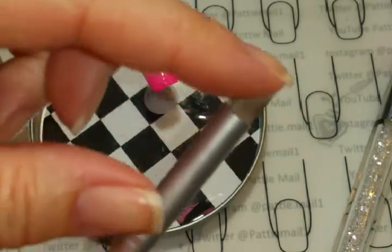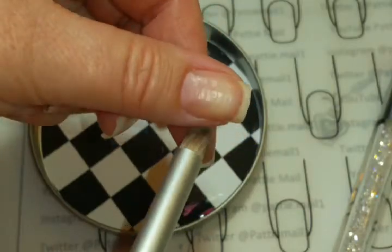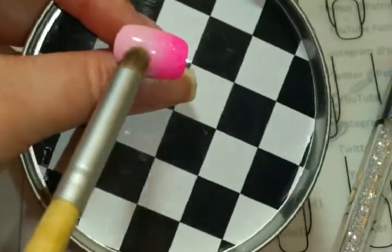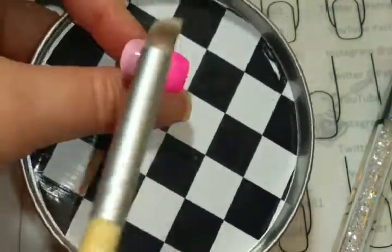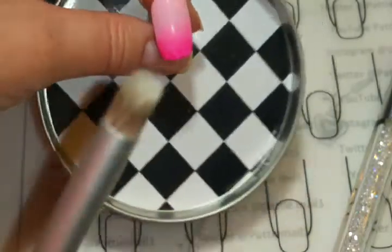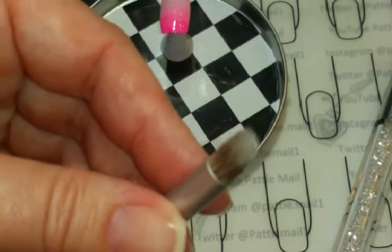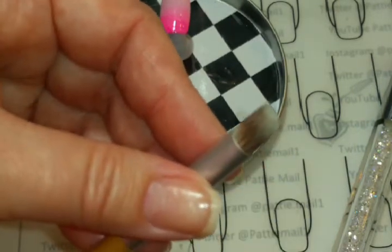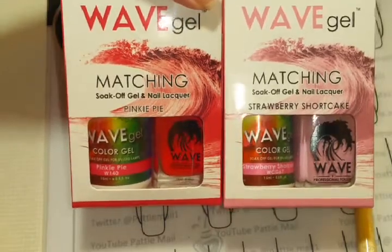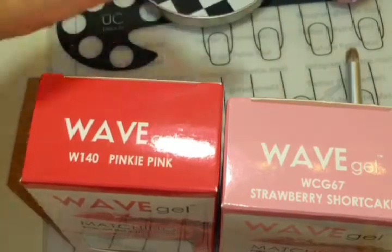I have this little gradient brush that I bought a while back and I didn't know how I was going to use it because it was so big. I used this just to blend in the very tip a little bit. This is what I'm going to show you how to make today. I'm using Wave Gel's Pinkie Pie and Strawberry Shortcake — and that's what I used on this little sample here.